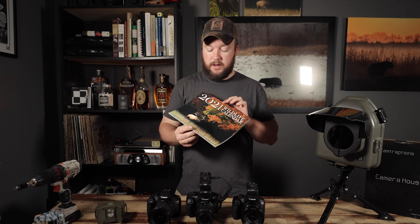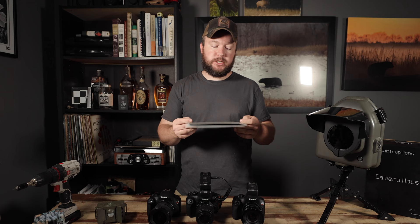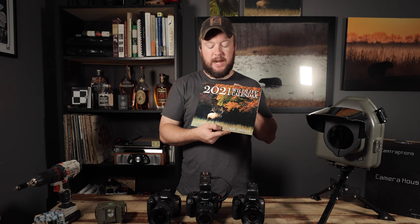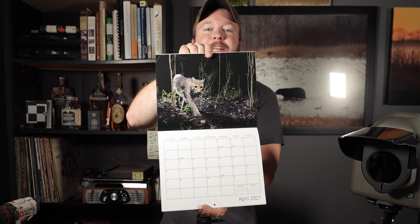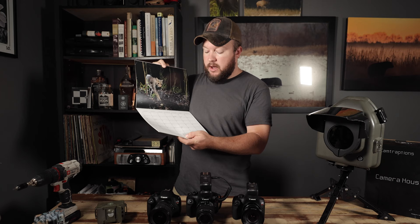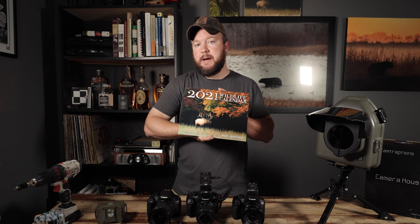Real quick, I wanted to make a little plug. I've designed and printed my 2021 wildlife photography calendars — you can get them linked below in the description. I'm super pleased with the quality. I actually have a couple of camera trap photos in here, including my favorite bobcat shot from last year. They're $20 and I can ship worldwide, so visit the link in the description to get yours today.